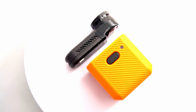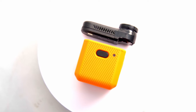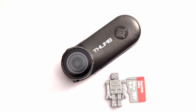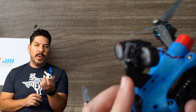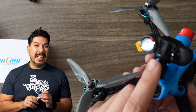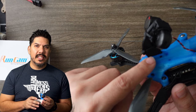It looks better than HD Zero DVR. It looks better than DJI. Even during competition, you could throw one of these on, and if you crash and break it, it only costs you $50. So just do a couple of GoPro rounds, get that footage, and fly the way that you want to fly. Save your $400 GoPro Hero 10 for when you're freestyling and not flying in a sketchy place.